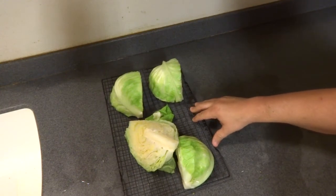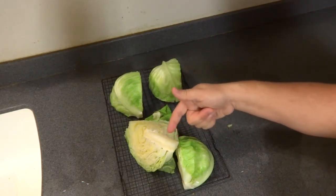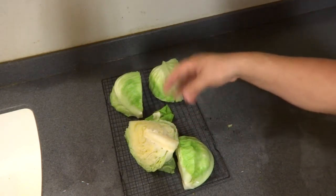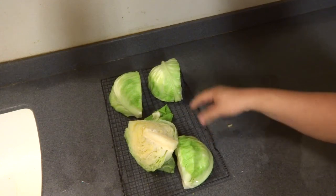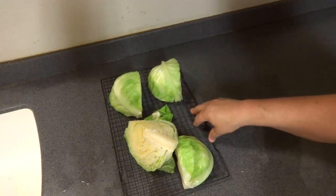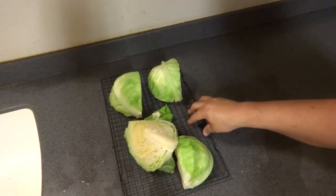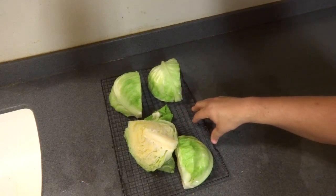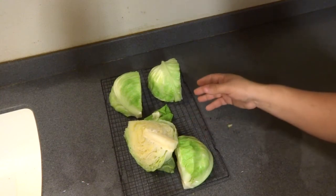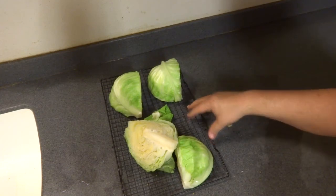I removed the heavy outer leaves, cut the stalk at the base of the cabbage, and cut them in quarters, making sure to keep the core intact — it helps keep everything together when you put it in the boiling water. I blanched these for about two minutes, then put them into an ice bath for two minutes, let them drain, and placed them on the racks. This will go in the freezer for at least an hour to start frosting over, then into storage bags or containers. This is all for long-term storage with blanching.